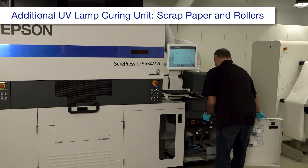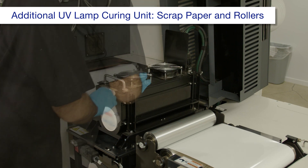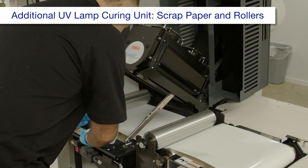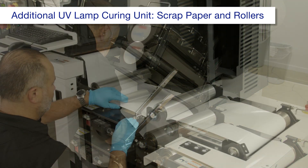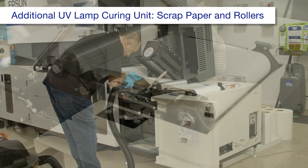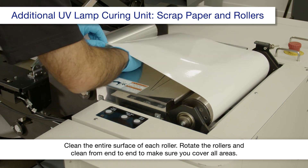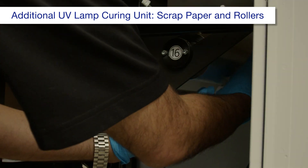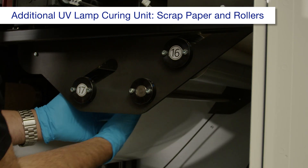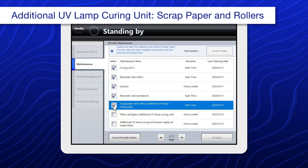Open these covers. Inspect the top of the UV lamp curing unit. If it's dirty, clean it using a polyester or nylon cloth dampened with alcohol. Raise the unit, then clean the irradiation area. Make sure there are no scraps of paper in the area. Using a polyester or nylon cloth dampened with alcohol, clean the rollers. When you're done, select scrap paper and rollers, additional UV lamp curing unit.